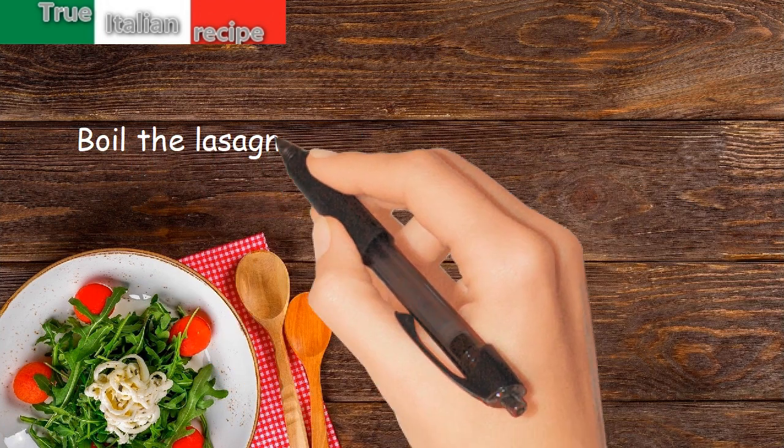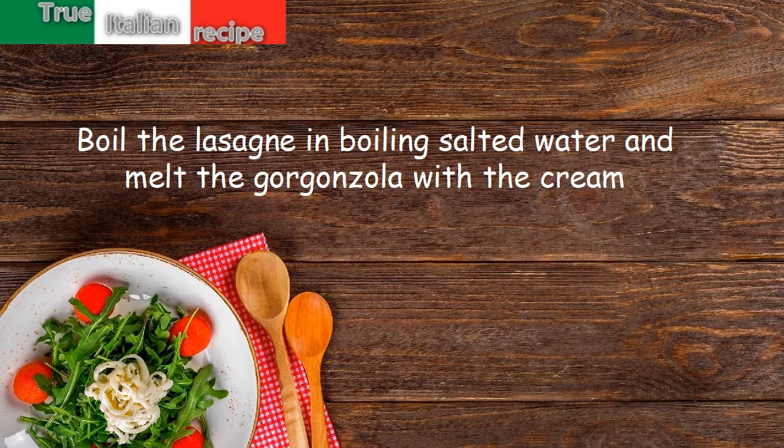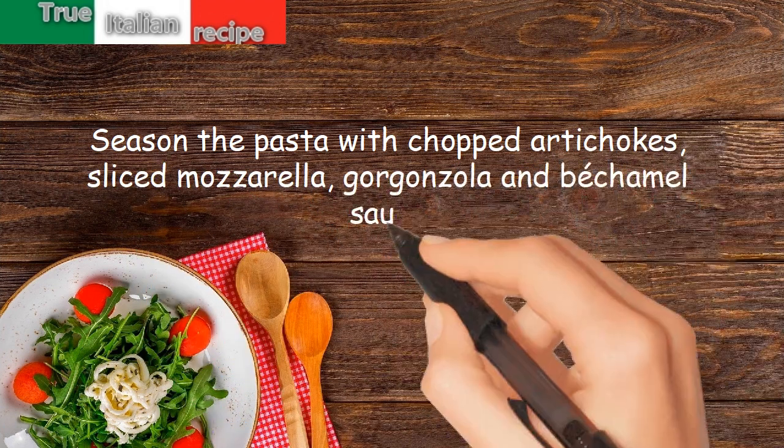Boil the lasagna in boiling salted water and melt the gorgonzola with the cream. Season the pasta with chopped artichokes, sliced mozzarella, gorgonzola, and bechamel sauce.